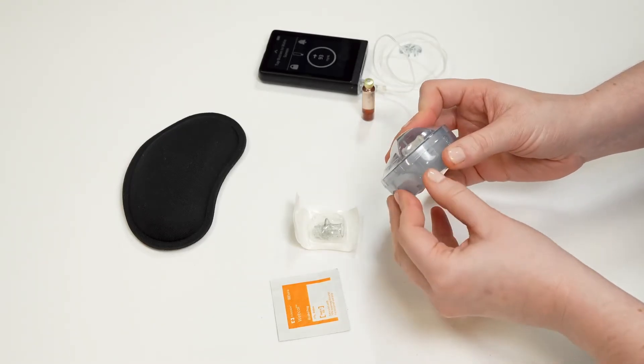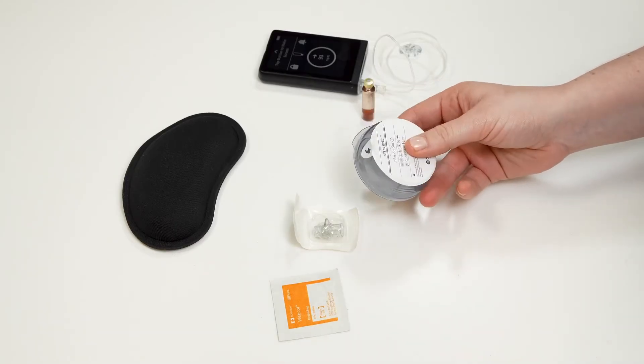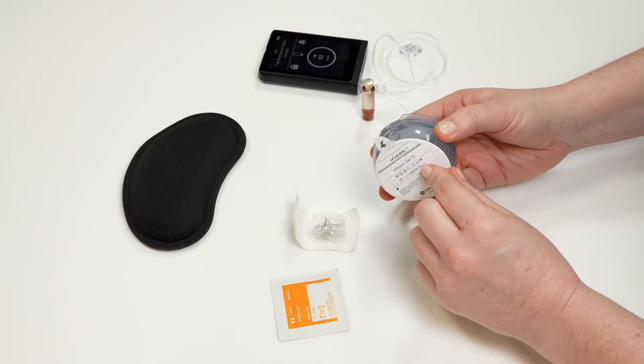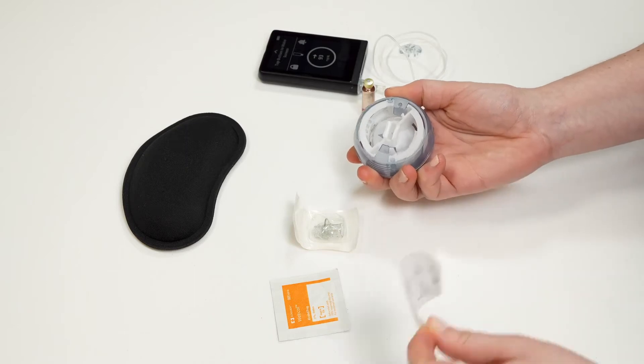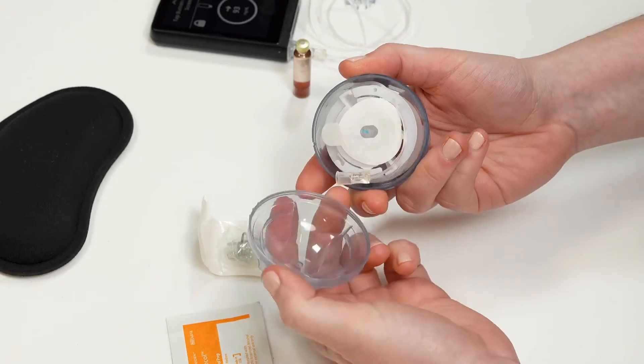Open your inset infusion set by pulling on the red tab and removing the plastic wrapping. Next, use the pull tab to remove the white paper from the bottom. Then use the handle to pop open the top of the infusion set.